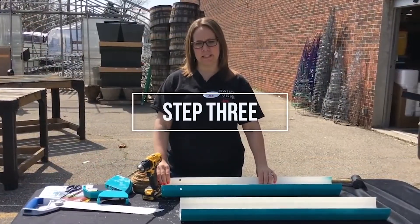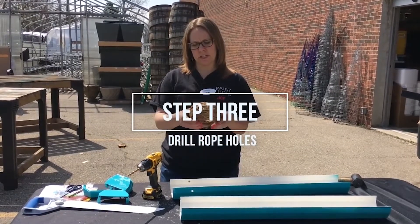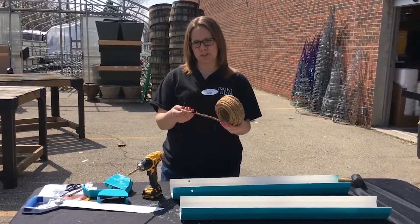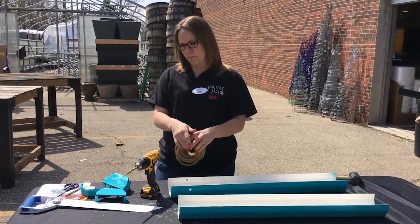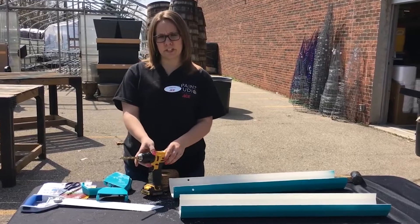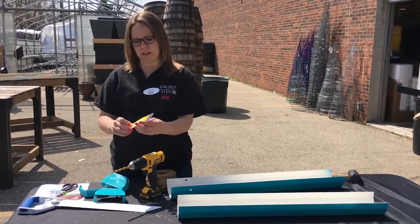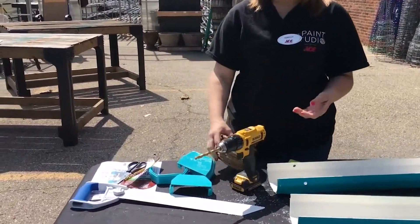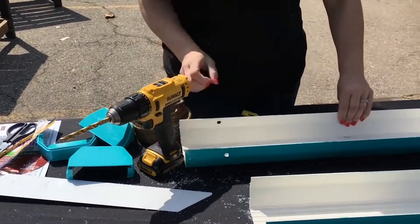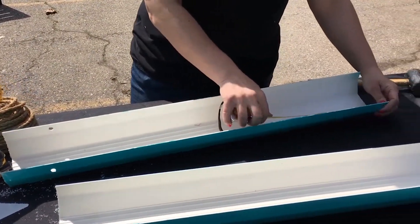The next step is to make your holes for your roping. For this project I've chosen quarter-inch roping, but you can choose any size you'd like. When you decide on the drill bit, you may want to go a couple of sizes larger. I've chosen an Irwin 11/32nds to go with my quarter-inch rope. Then you're just measuring about four inches from each side and drill your hole.